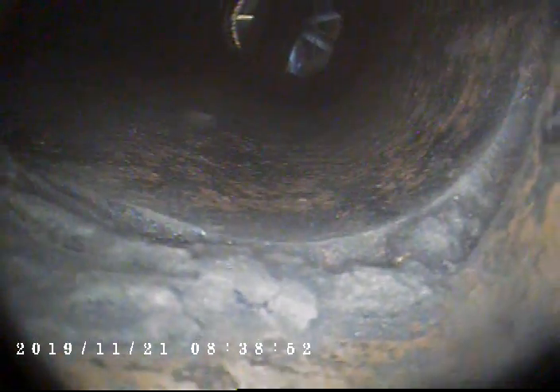You can see we do have some creosote present and built up on the interior of this flue. You also can see some daylight poking through. There is a stagger, and a little bit of a void as well. More creosote present.